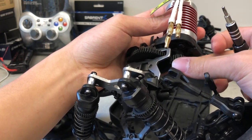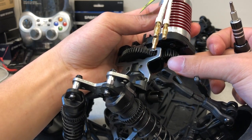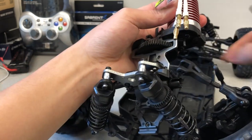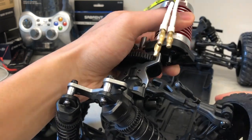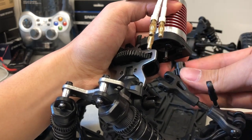Once the screw is reinserted — don't do it yet — the end of the screw will be in contact with the flat edge of the motor shaft, preventing the motor gear pinion from slipping. Also ensure that the motor gear pinion is pushed as far back onto the shaft as possible while at the same time being able to be screwed in from the right side.